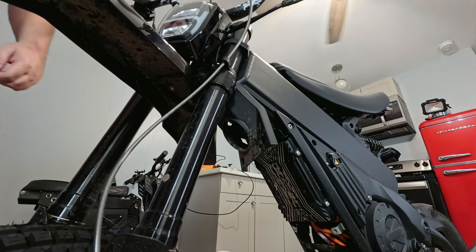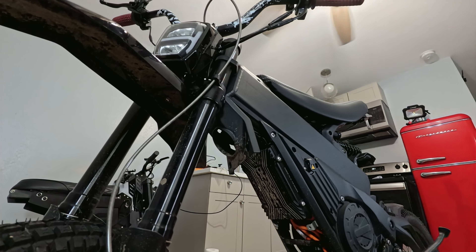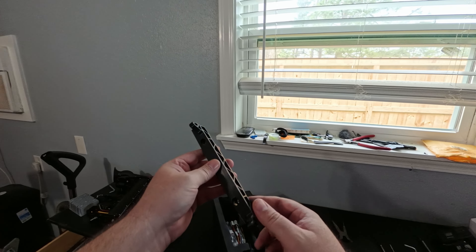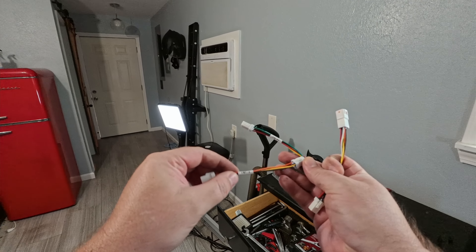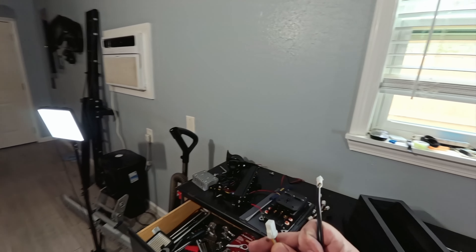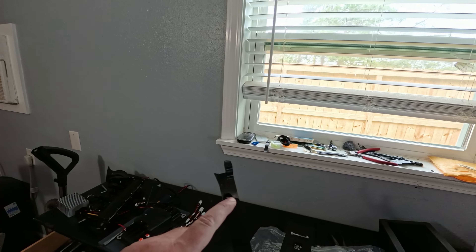Now we can go ahead and start stripping off the electrical stuff. We need to take this cover off right here. Let's take a look at what we got in the kit: we've got the controller, the new display, the mount for the Triple X, the different plugs — hall, throttle, and brake — and then there's one that might be the display cable. It looks long enough, so I think it plugs in somewhere under this plate.